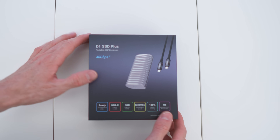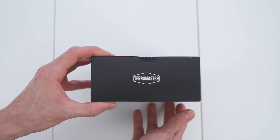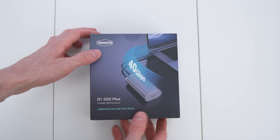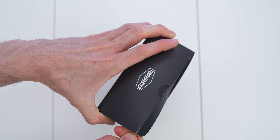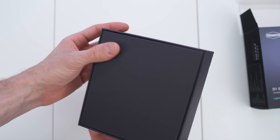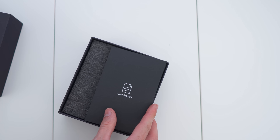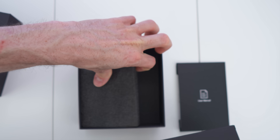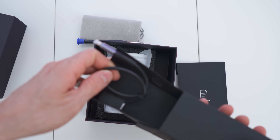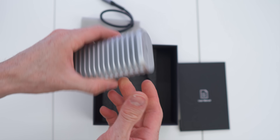Here we have the box looking great. We have the specs on one side and the brand on the others. On the backside, blazing fast speeds are highlighted. After cutting through the seal, we slide out an inner box — all black on the sides with a nice shiny silver stamped brand on the top. Inside we have the paperwork, a pad, and an accessories box.